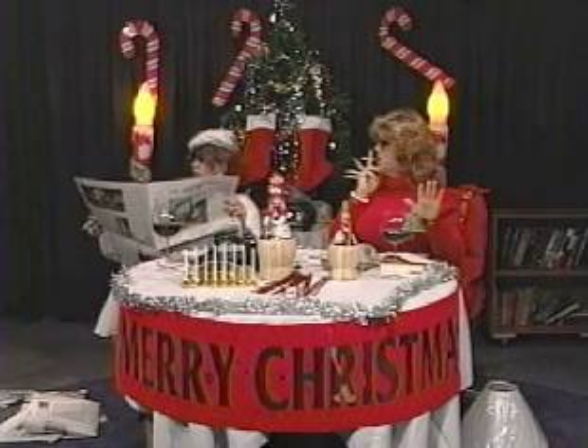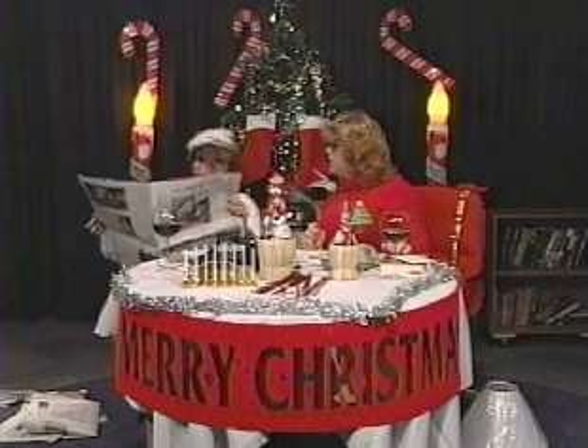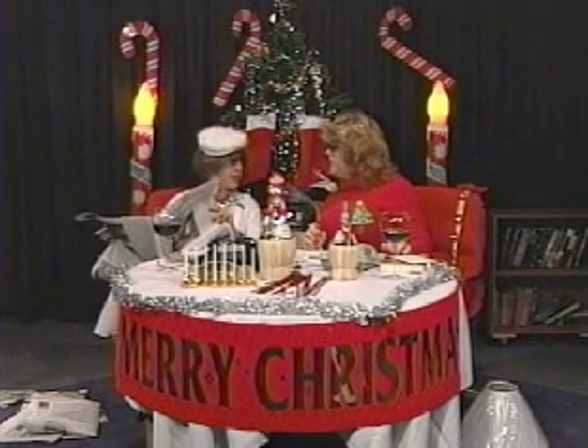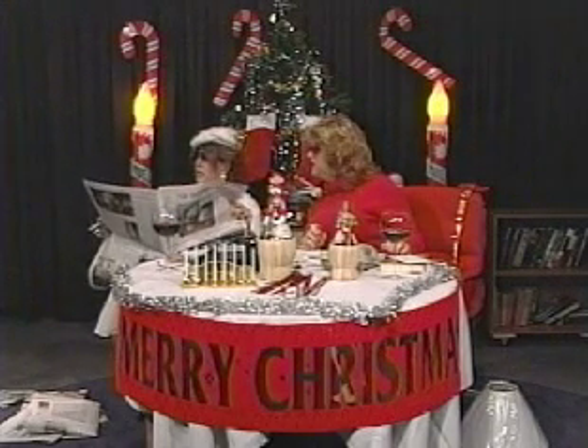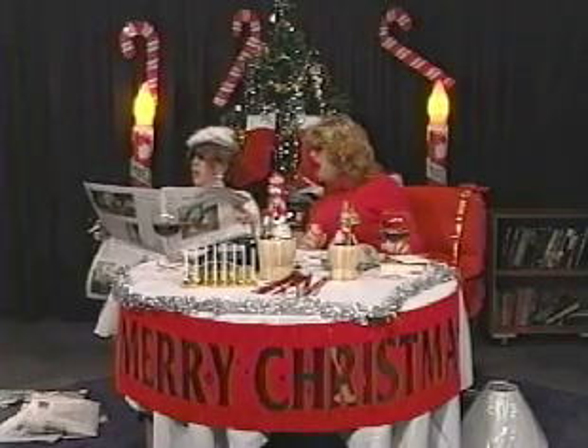Oh my God, Diane. Look at this. Some maniac broke into the station here at LTV and broadcast a bunch of smut. Is there a picture? There's no picture here, but this is slutty. Look at this. Oh my God.